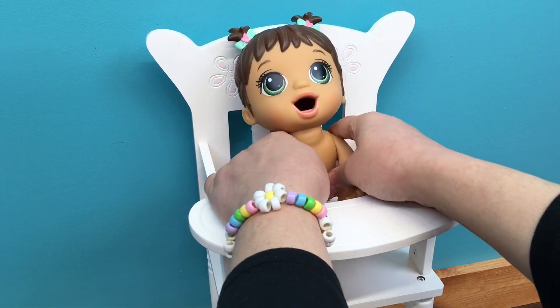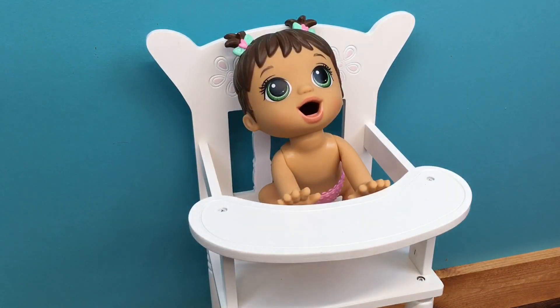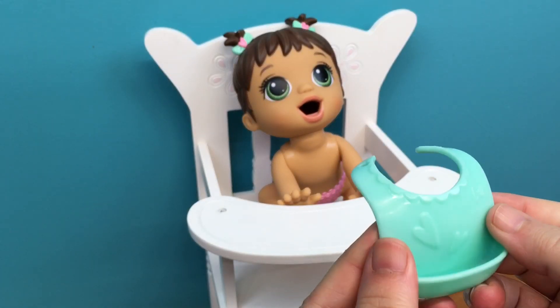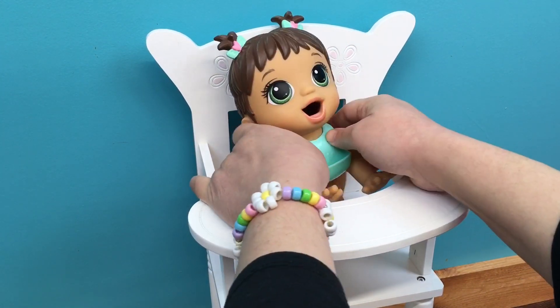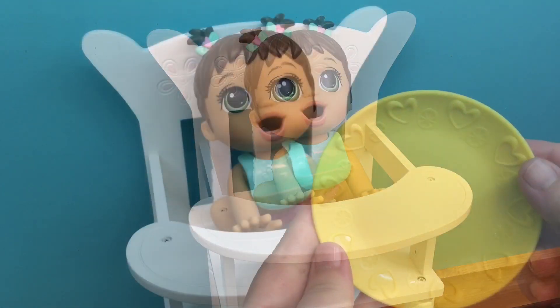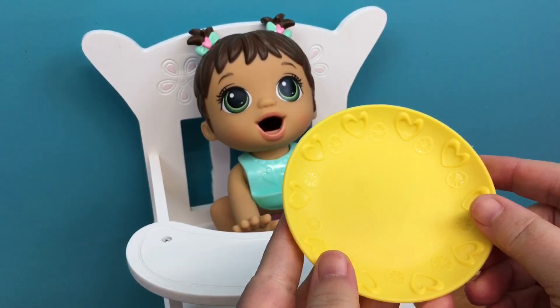Here you go, sweetheart. And she needs her bib — here it is, isn't it cute? So we'll put this on her neck. Here you go, honey. You ready to eat some snack? I have her a little plate to put her cookies on.